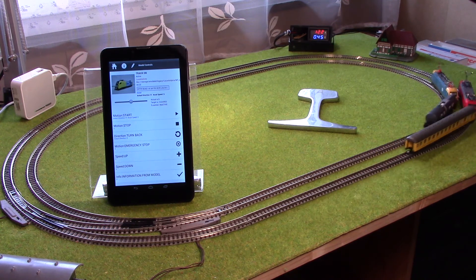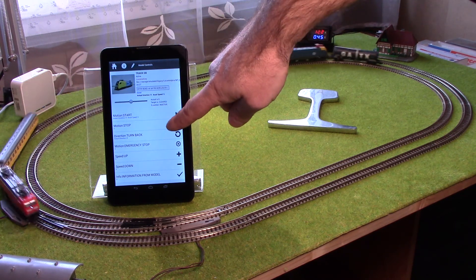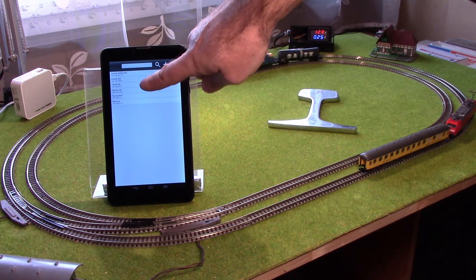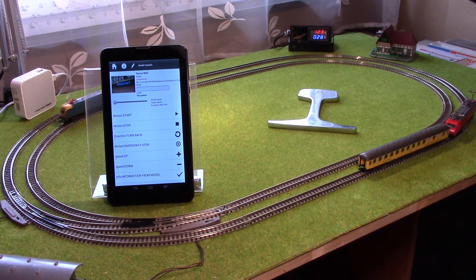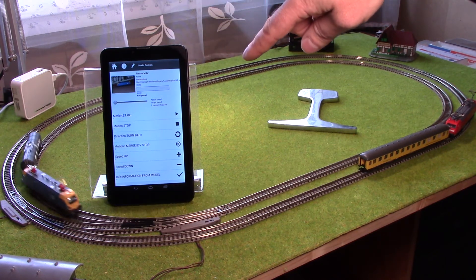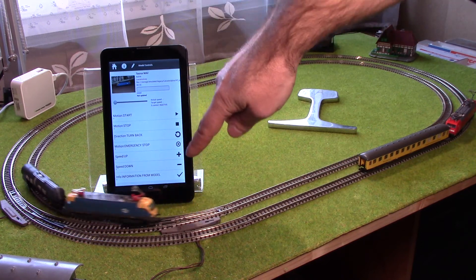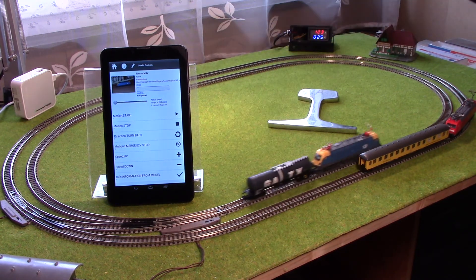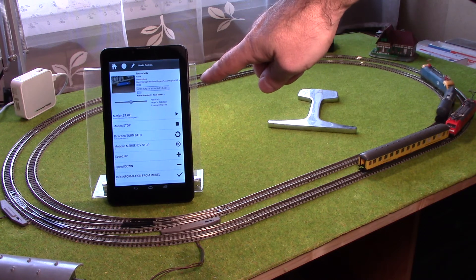Okay guys, let's try to stop them. First, stop the tracks. Now, select the other one — this one is the blue one. I didn't mention that there is a possibility to check the database and the database consistency between the tablet and the locomotives. Use the tick sign in the last row for that. I tried to push it — you can see that the screen updated with the current data.